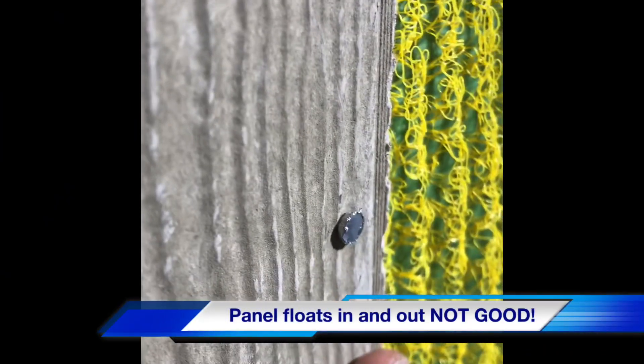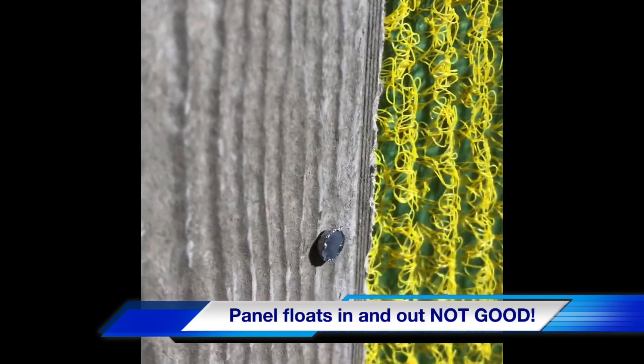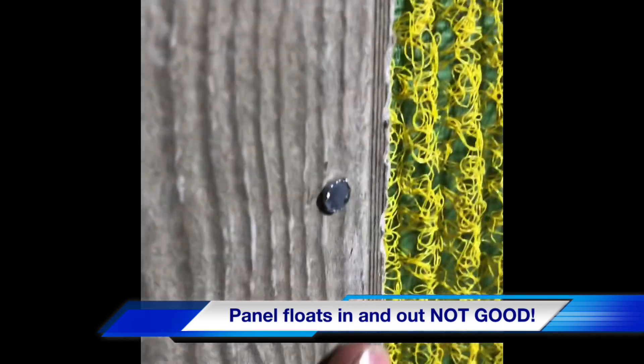See, the problem with this is the nail just goes in and then the whole panel floats. It only compresses a little bit.